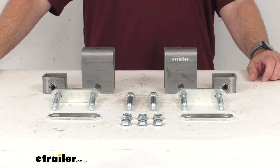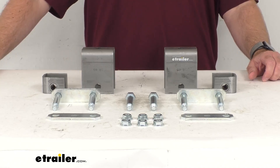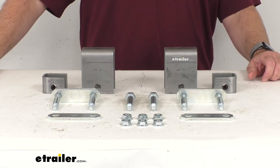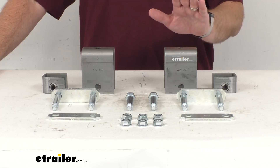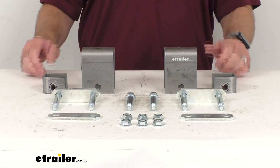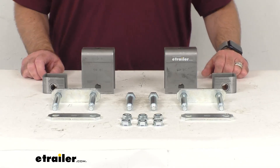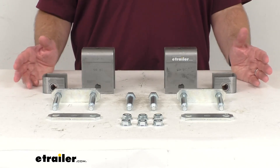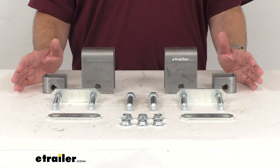On this product page we do have a table to help you determine the hanger location based on the type of leaf spring, so you can find that on the product page as you are deciding where you're going to mount your hangers. This is going to help you achieve a four and three-quarter inch or five and three-eighth inch clearance between your trailer frame and axle depending on your axle size.